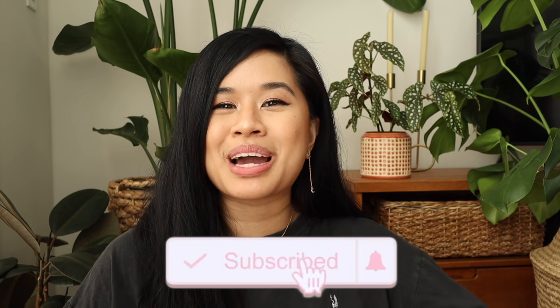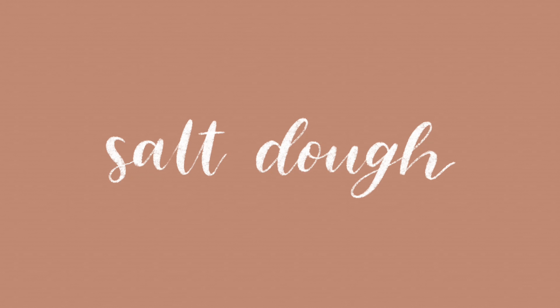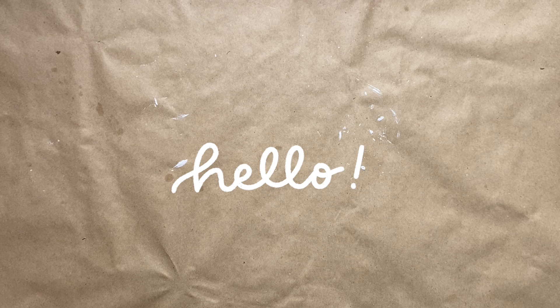I also want to say thank you guys so much for the love on my last makeover video — it was so much fun doing that video and seeing all of your responses. If you want to see more home content on my channel, make sure that you like and subscribe down below because I post videos every single week. So without rambling on any further, let's go ahead and jump into the first project.